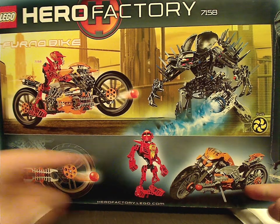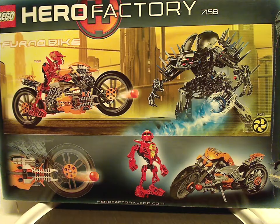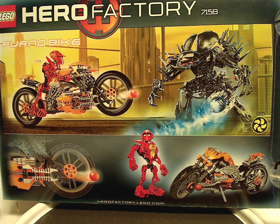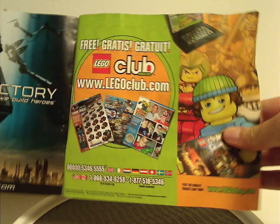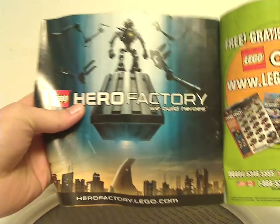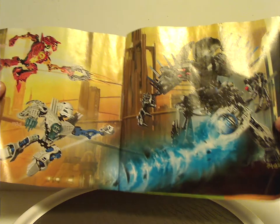Also from the makers of BIONICLE characters, HeroFactory.com. On the back you see a picture of the Inferno Bike going up against Von Nebula, the bike parked with Furno next to it, and also shooting off the Meteor Launchers. On the booklet, the front has the same picture as the box. On the back, how to win on an online survey, a Lego Club ad, a promotional poster of Hero Factory with Inferno and Stormer going up against Von Nebula, and then the HeroFactory.com map and the pieces that come with the set.